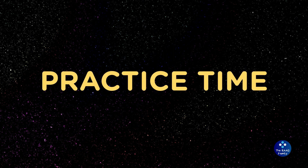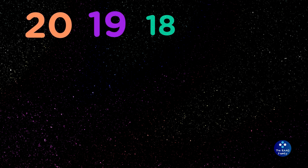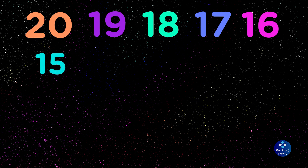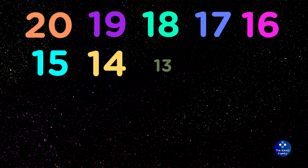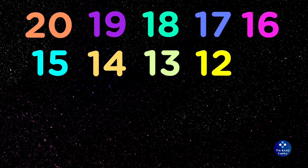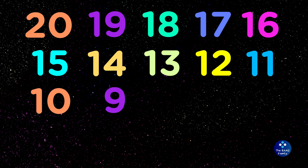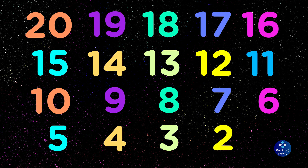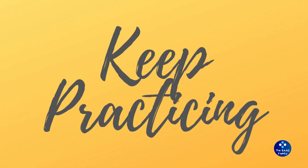Now you give it a try. Keep practicing. Practice makes progress.